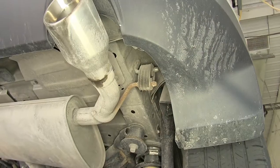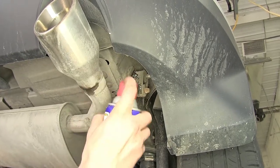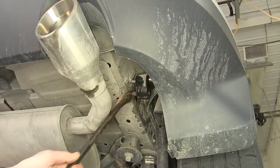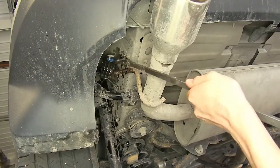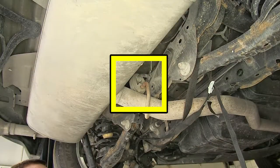We have three exhaust hangers we're going to remove — one on each side at the back. Spray it with some lubricant so it slides off easier. Use a pry bar and pry it off. Now we'll repeat the same process for our center hanger towards the front.